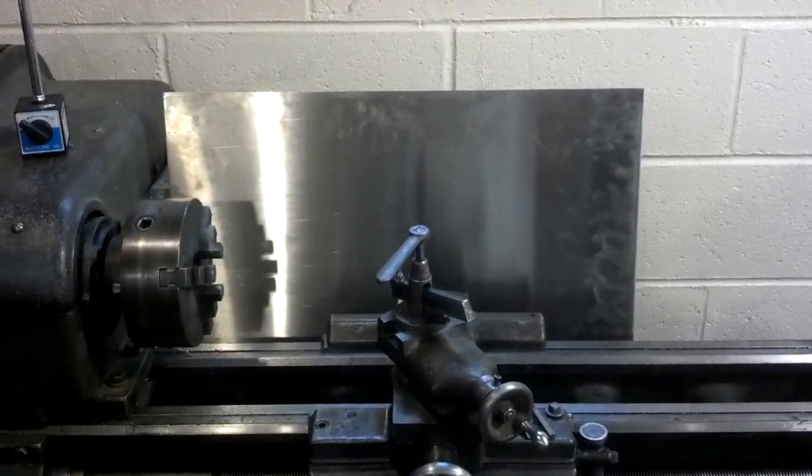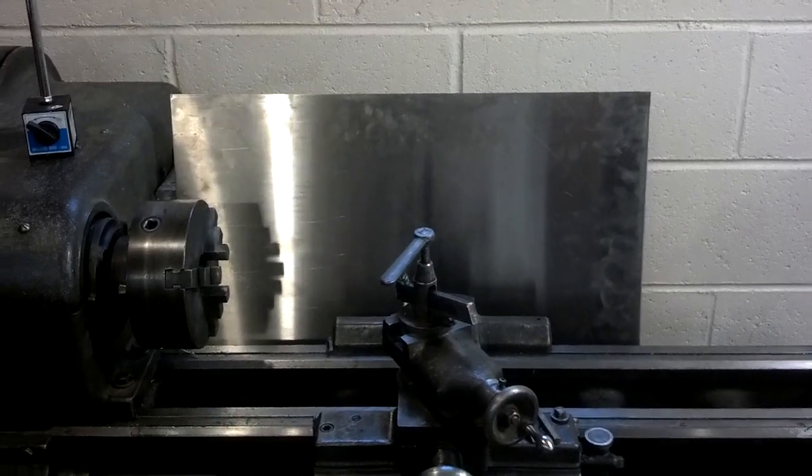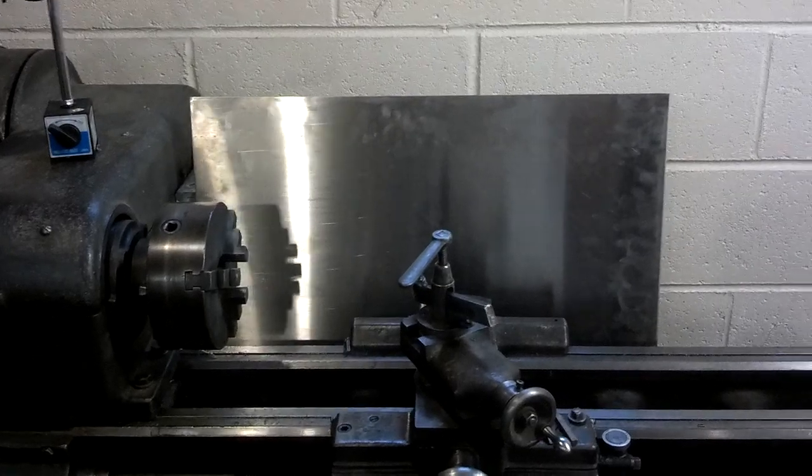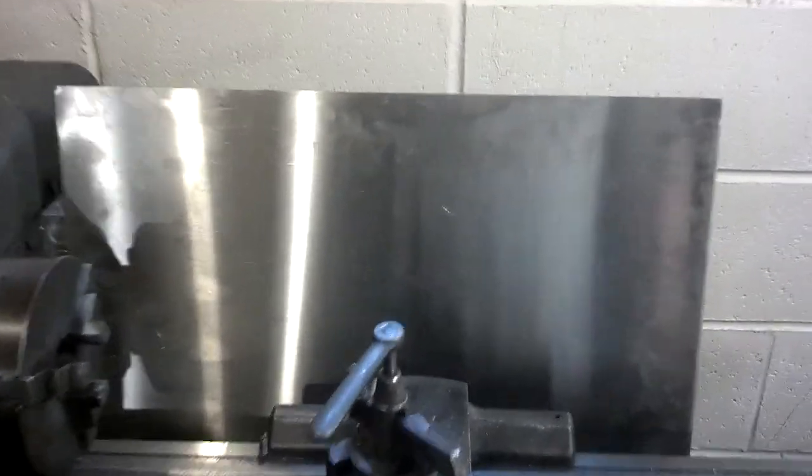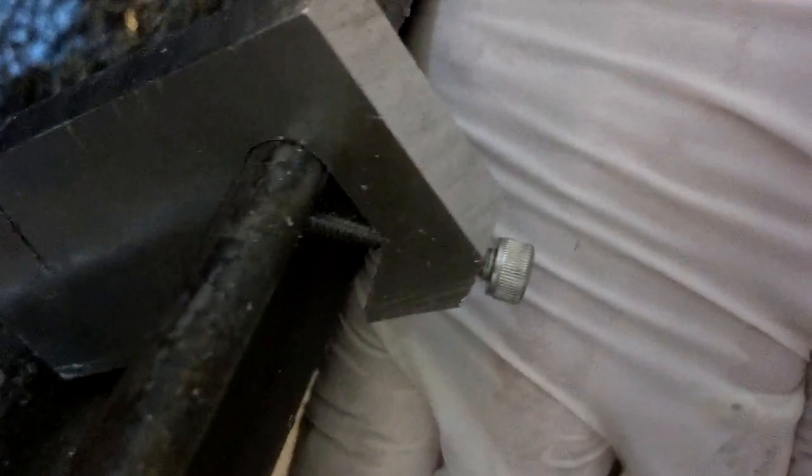So what I ended up doing was, I found there's a local place that sells cutoffs and scraps of all types of metal — aluminum, stainless, you name it, they've got it, AR500. This is a little piece of stainless I found, and I got it for next to nothing. It works extremely well. What I did here — I cut out these little aluminum brackets. I got one there and one over there, and I tapped them for an 8-32 cap head screw. Same thing on that side.